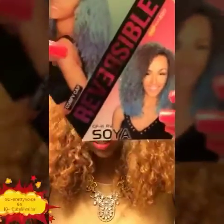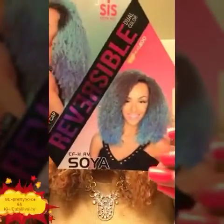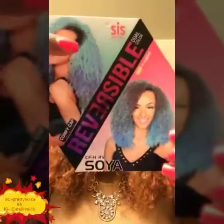When I come back, cuties, I'll have this wig on my head so make sure you stay tuned. I am back again for this review. I do have this unit on my head — it's a reversible unit by the Sis Sister Wig collection, CF-HRV Soya. You can reverse this wig: when you reverse it you get the long side, and if you wear it as-is you get the short side. You also get a lighter color and a darker color — flip it over for the dark color, wear it as-is for the light color.